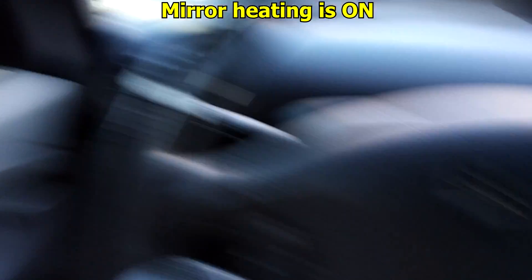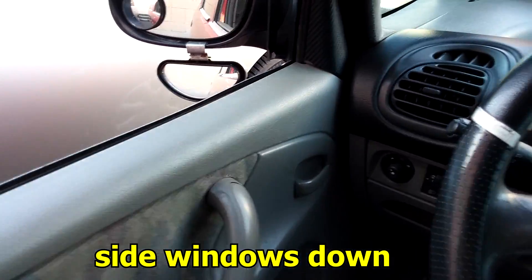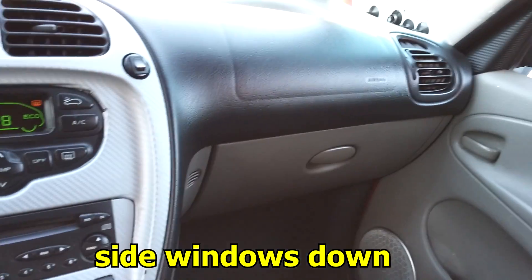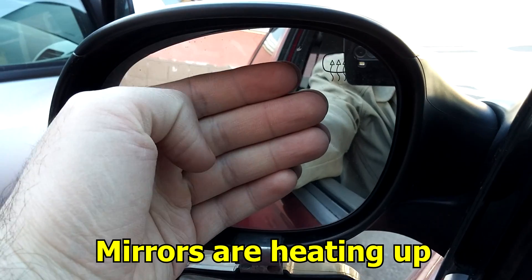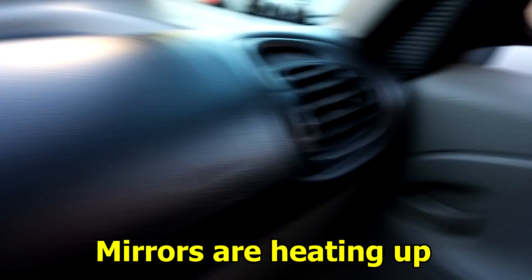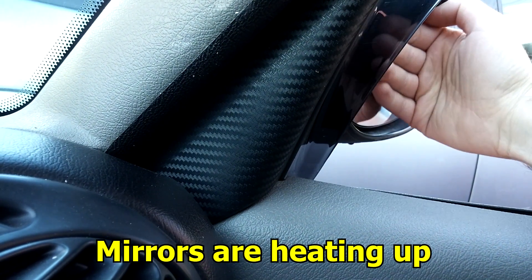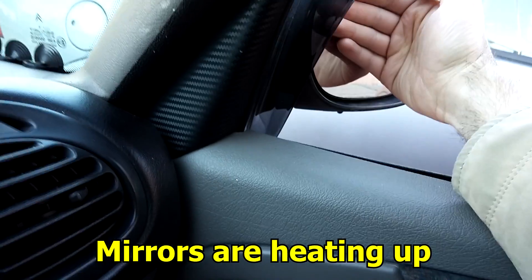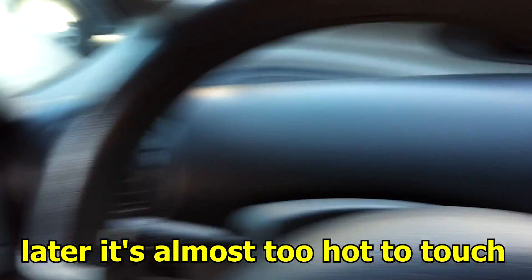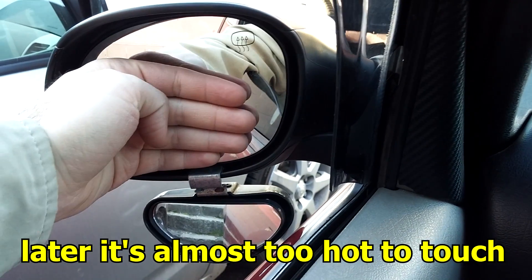After about a minute the glass will heat up and you can definitely feel the warmth with your hand. The entire surface is warm. After some more time it's getting pretty warm — almost too hot.